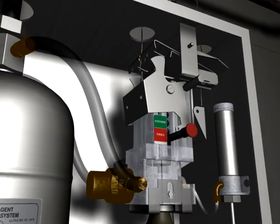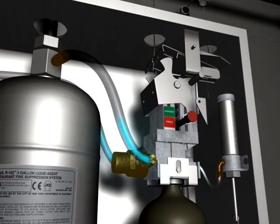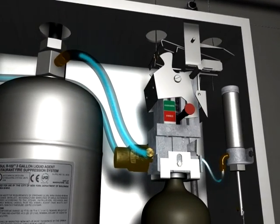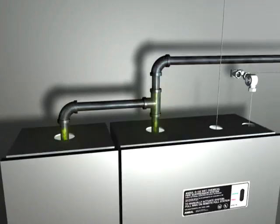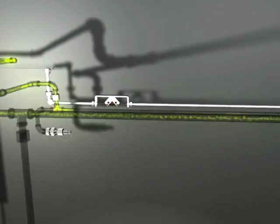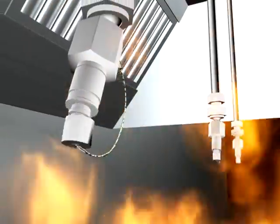Simultaneously, the compressed gas pressurizes the ANSIL-X agent tank and an air cylinder that trips the ANSIL mechanical gas shutoff valve. The ANSIL-X agent is then dispensed throughout the system, rapidly knocking down the flames.